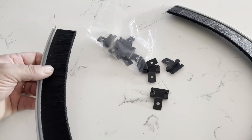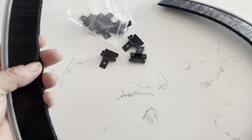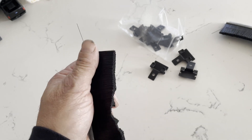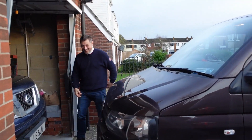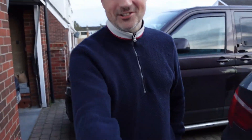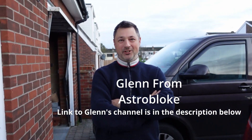This brush seal will go in the observatory on the end where the wheels will pass through. Look who's here — nice to see you Simon! Nice to see you again Glenn. Come and have a look at the observatory mate. Can't wait.